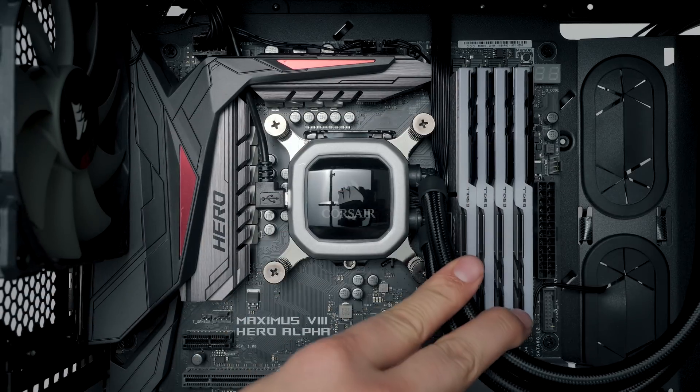By the way, if you haven't seen our 15 tips on building a computer video, make sure to check it out. But first, tip one for cable management: use your motherboard to conceal cables. This is something I've been doing for a while.